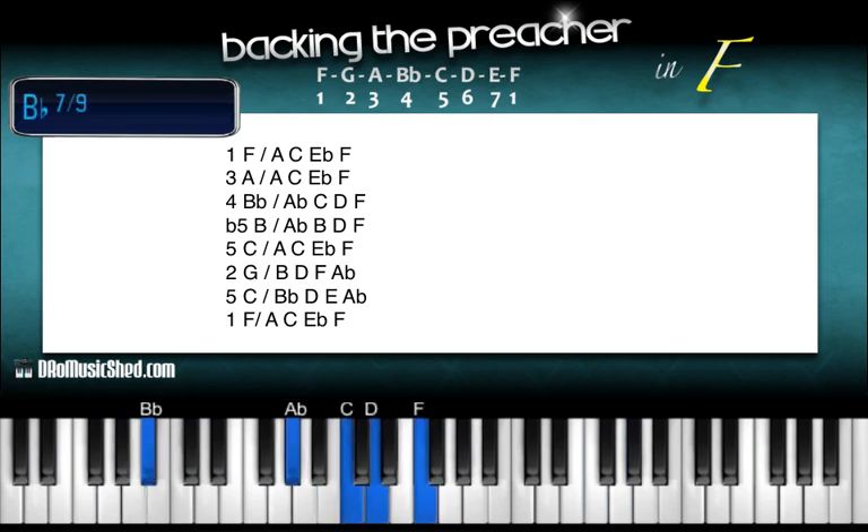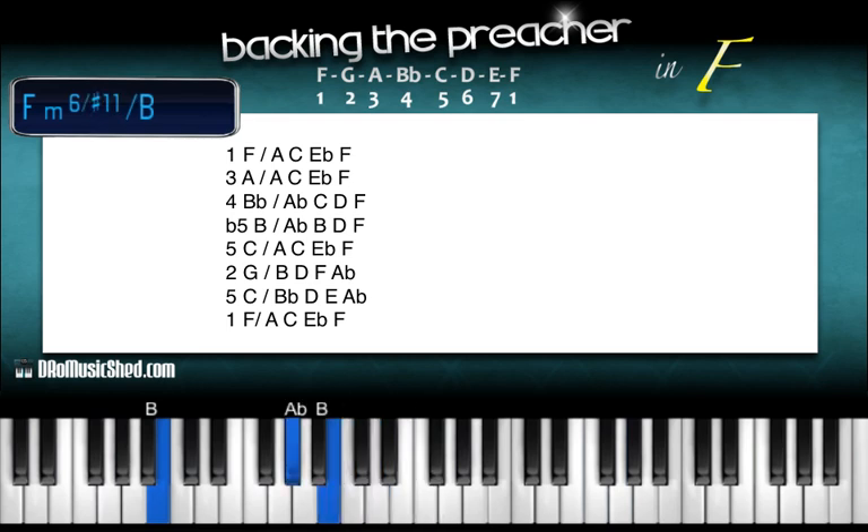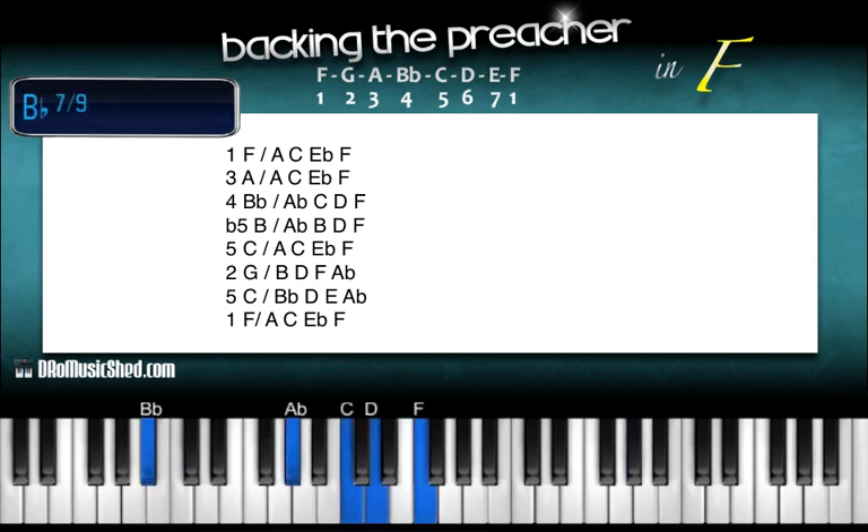This time we're going to our flat five. Over the flat five you're going to take A-flat, C, A-flat, B, D, F. B in the bass, once again right hand: A-flat, B, D, F. Now we're going to our C. B in the bass, and this time back to the very first chord, right hand: A, C, E-flat, F.